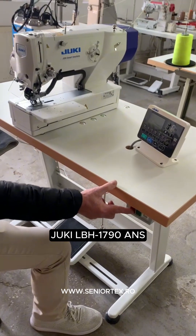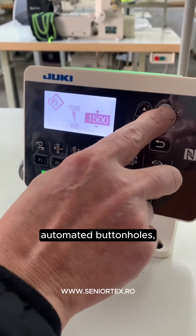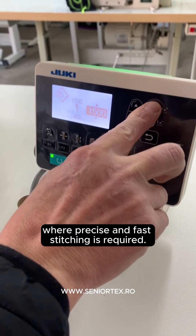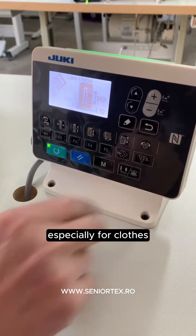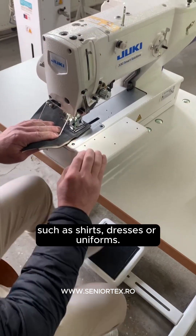Juki LBH 1790 ANS buttonhole sewing machine is designed to create high-quality, automated buttonholes, making it suitable for mass production or commercial use where precise and fast stitching is required. It is ideal for the garment industry, especially for clothes that require uniform buttonholes of various sizes, such as shirts, dresses, or uniforms.